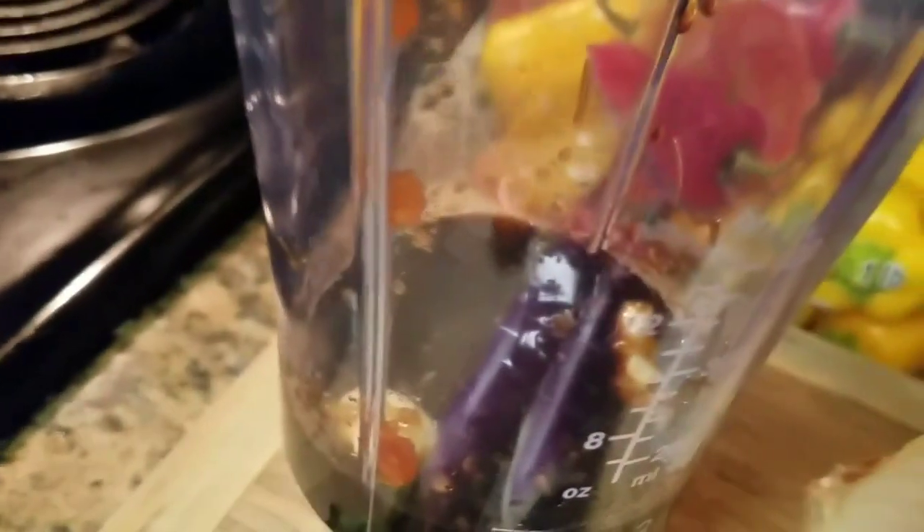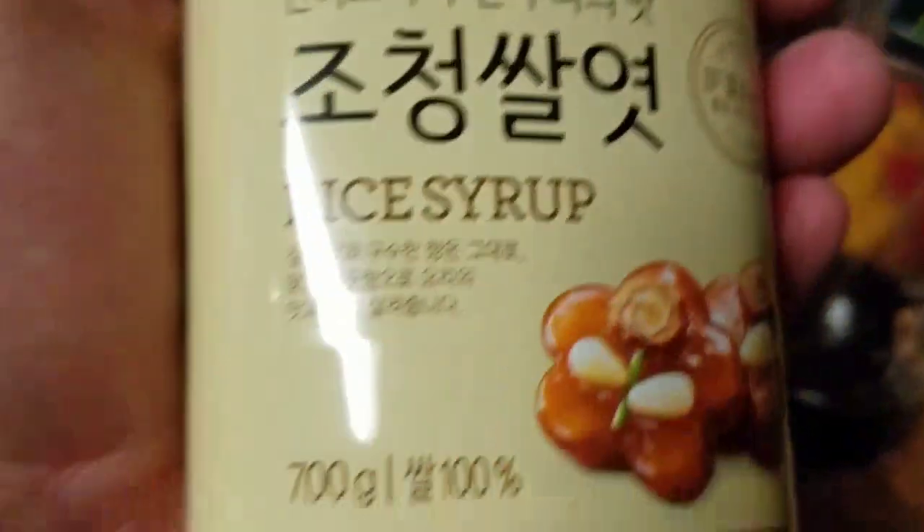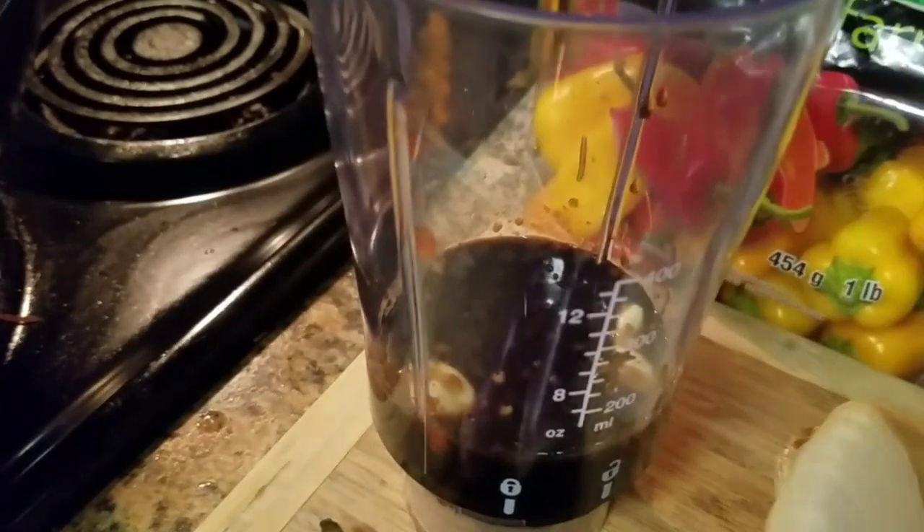Next thing we're using here is some rice wine vinegar — gets a little zing. And then we're gonna add some brown rice syrup to get a little sweetness to it.